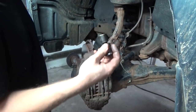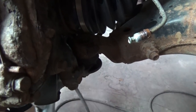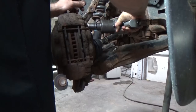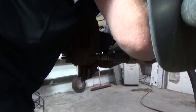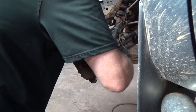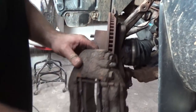Next we have a 17 millimeter swivel, and if you look behind here you will see we have one retaining bolt here and one more retaining bolt down at the bottom. This is the easy part because we're replacing everything.